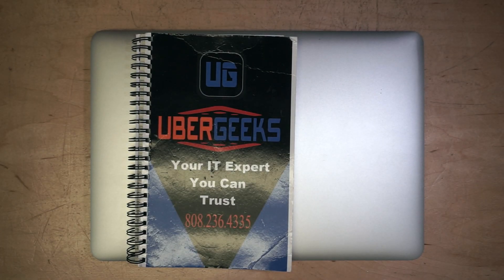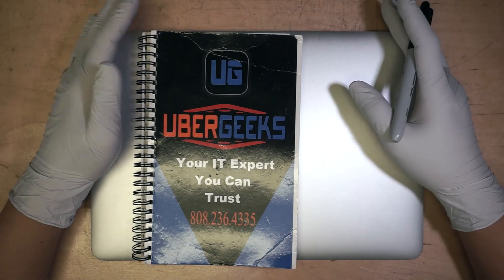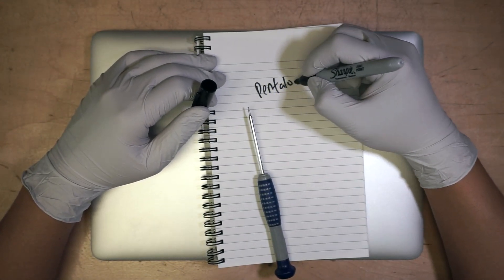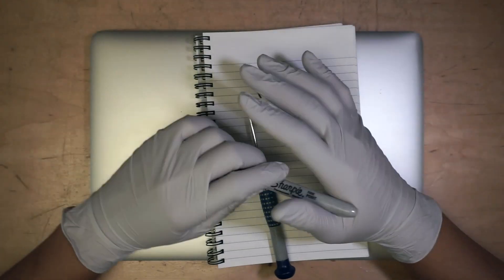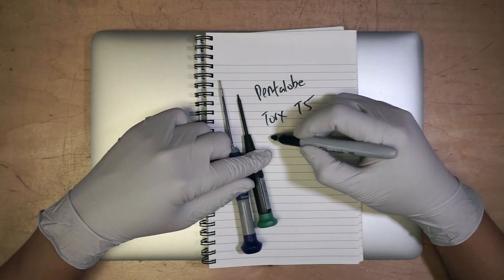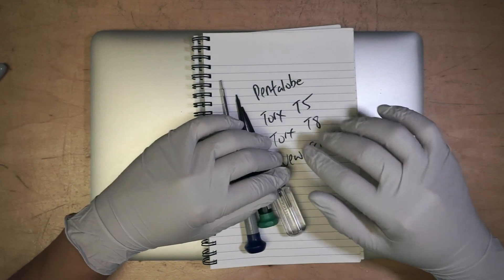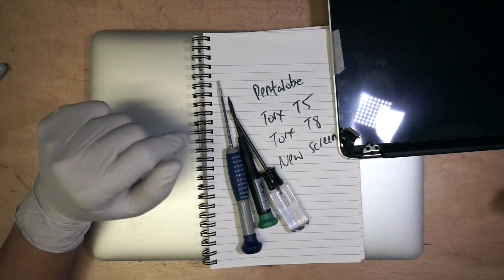Thank you for coming to my channel. Today I'll be showing you a step-by-step tutorial on how to replace a MacBook Pro 13 inch — this model here is 2015. There are a few things that you need to have: a pentalobe screwdriver, Torx T5, and a Torx T8 screwdriver, plus a new screen. I'll have all the tools and the screen linked in the description below. Let's get started.